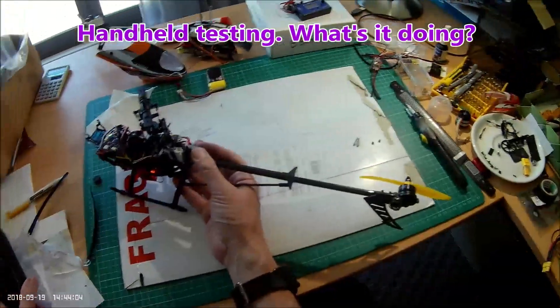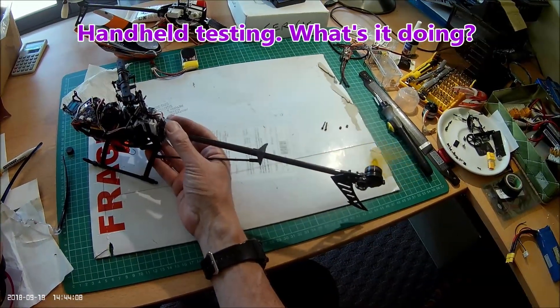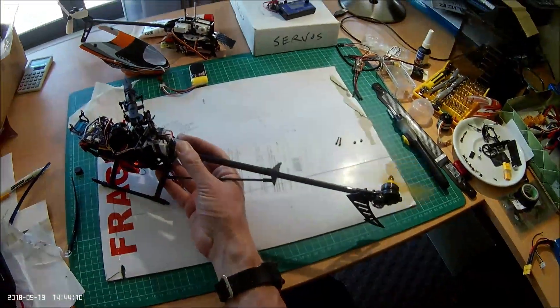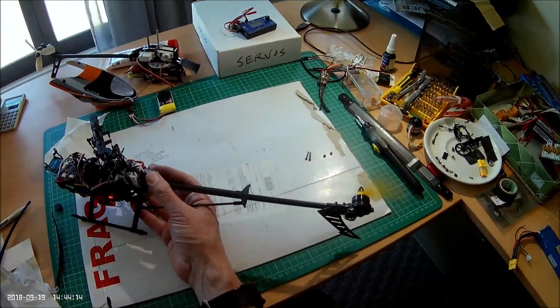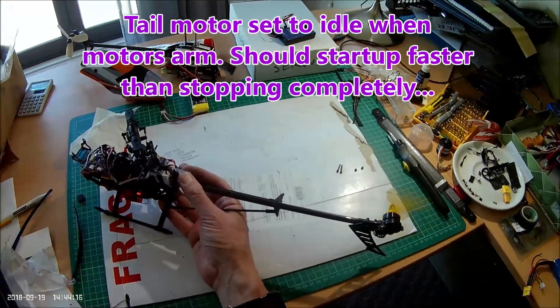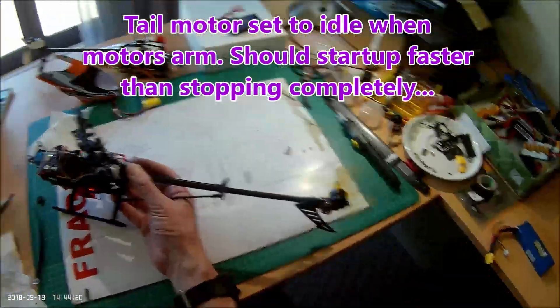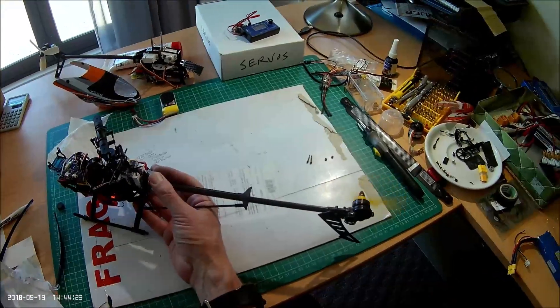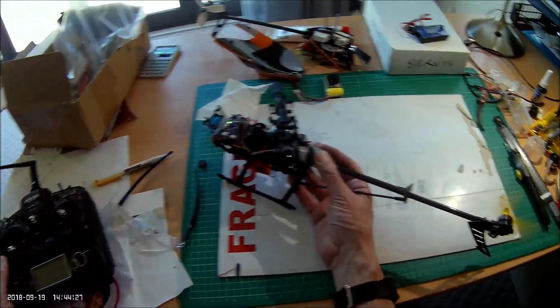I've set it up so that when I arm on the transmitter, which is pressed to the right, it's actually idling, doing that so that it doesn't stop fully on when it's doing left-hand spins, which should make it accelerate a bit quicker. Of course I've got to be quick on the throttle hold and also disarming it in case of a crash.